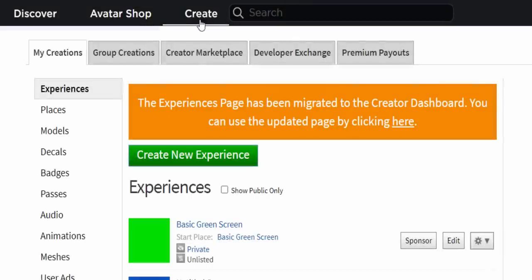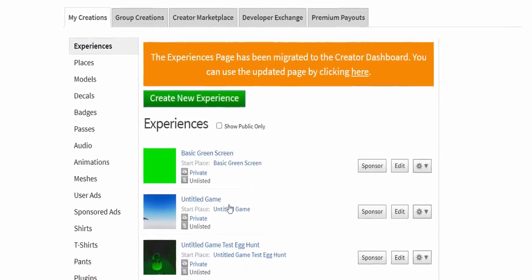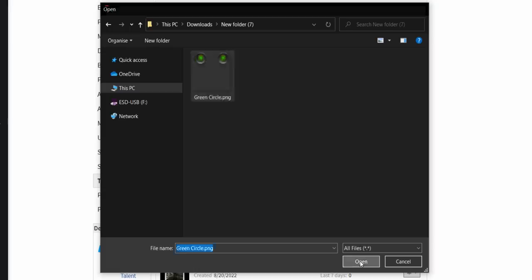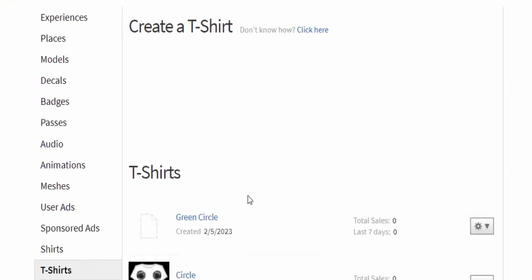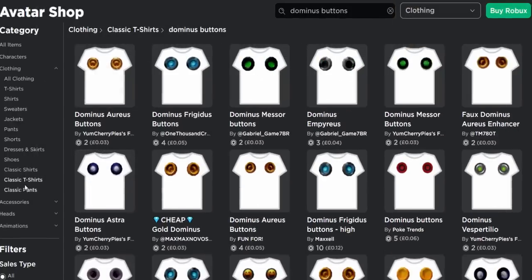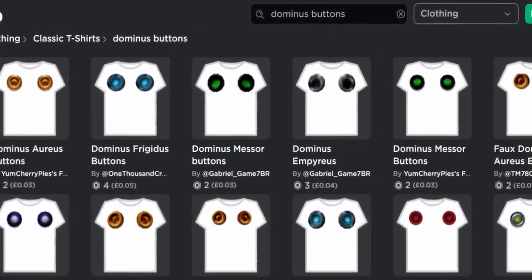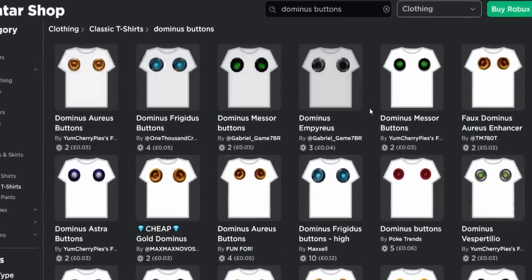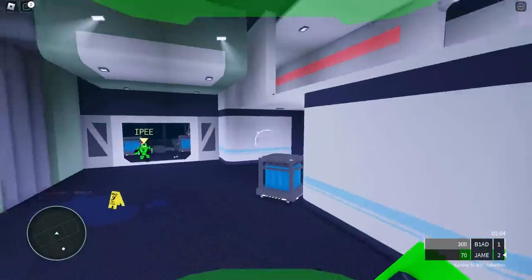Go to Create, then down to T-Shirts, and simply upload it — choose file, find your file, select it, click open, then upload. This is 100% free and won't cost you any Robux. If you're struggling with creating your own, you can go to classic t-shirts and type in 'Dominus buttons.' There are actually loads on there that Roblox never bans, which is a bit confusing.